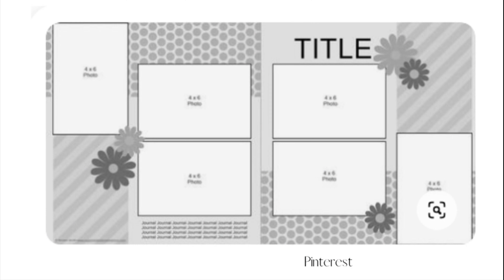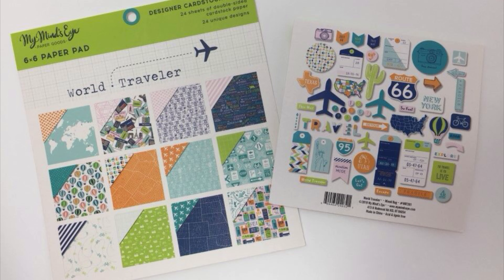This is the sketch that we're going to be using from Pinterest and I'm going to be using this My Mind's Eye World Traveler.